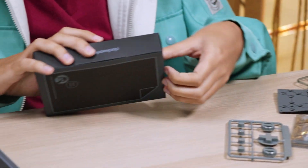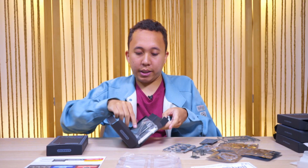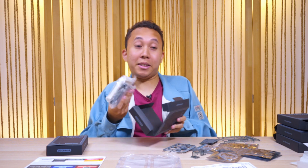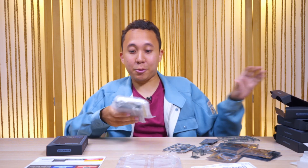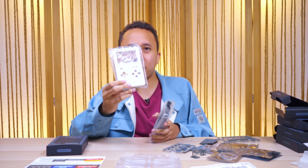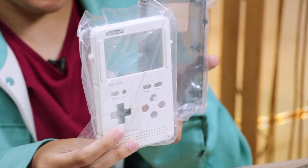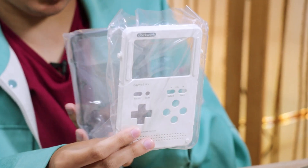Box number four — this one opens from the side. This is the actual shell. Basically you slot everything through these things — it already looks like a Game Boy. You've got the front panel and the back panel, and you put everything in between.